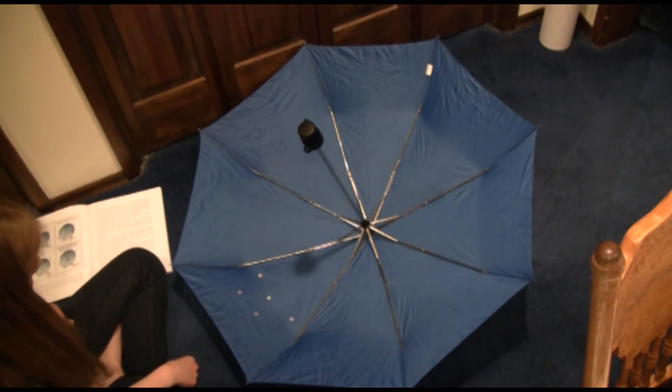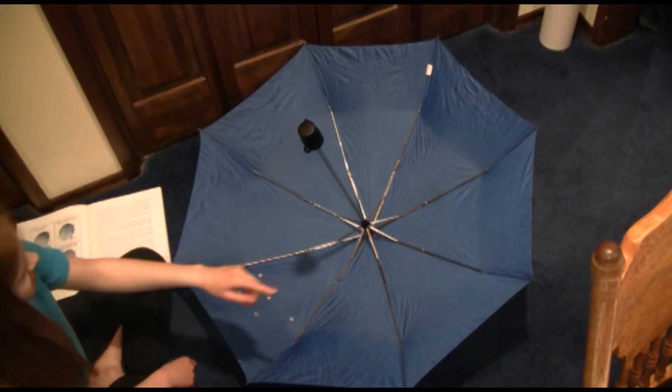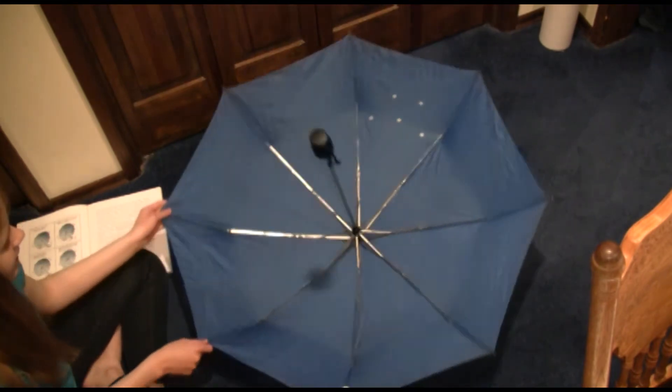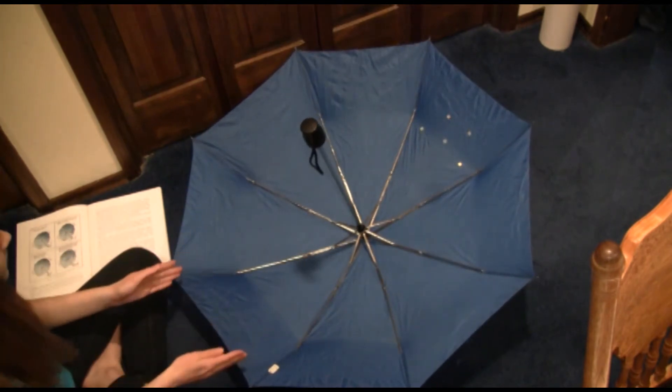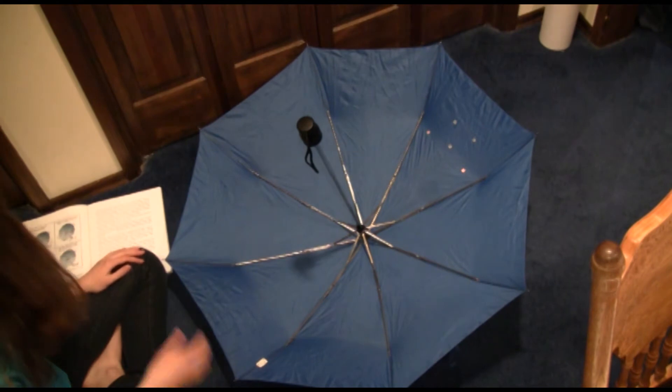That looks like Cassiopeia, doesn't it? It's a W shape. Now we turn to the opposite side of the umbrella — we're gonna do the Big Dipper. It's probably gonna be bigger than this section, so I'm gonna figure it out.